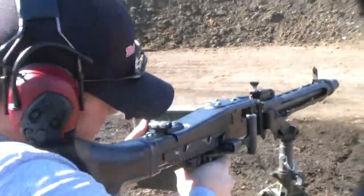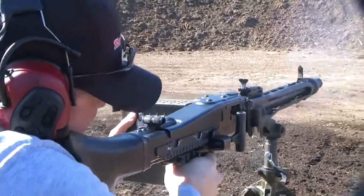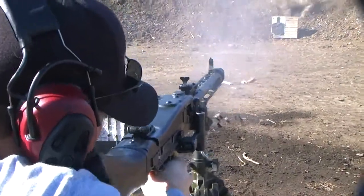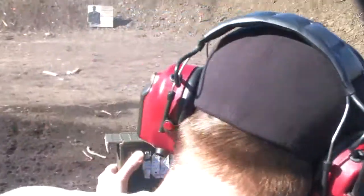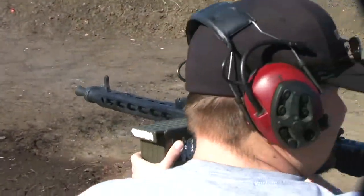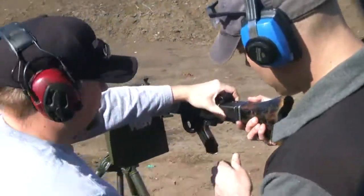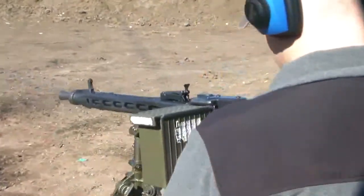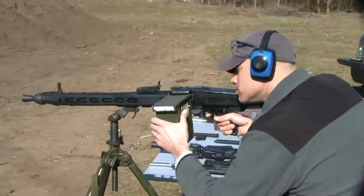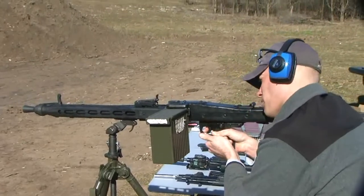Right behind that pose — oh, it's got kick! Safety's not on, safety's not on. Probably like five rounds, you can't get lined up with the sights.